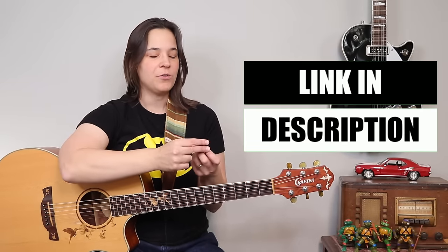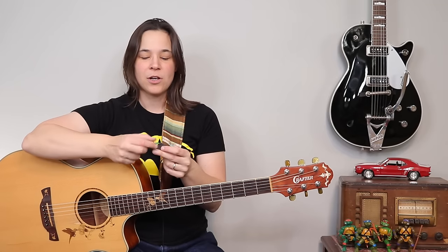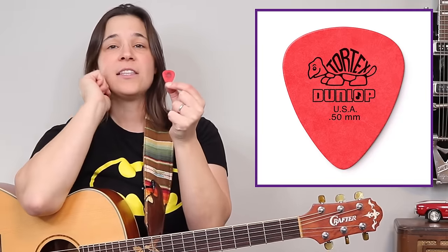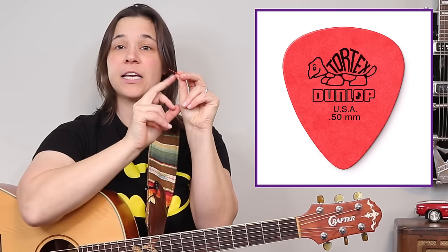Any of these products I go over today, I'll put a link in the description below for you to go and check out if you don't have them yet. There are so many different varieties of picks. I'm going to give you the top two I recommend for beginners, and that is usually a very thin pick. This one here is a Dunlop Tortex — this is 0.5 millimeters.